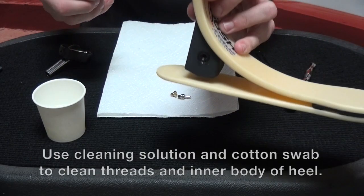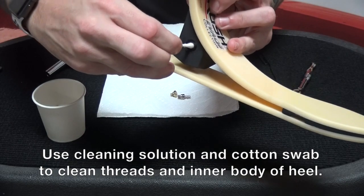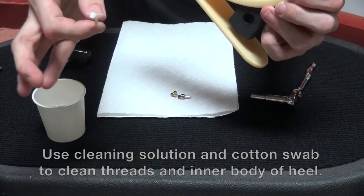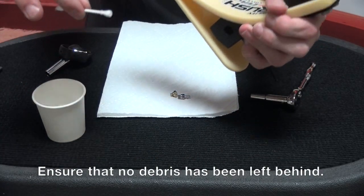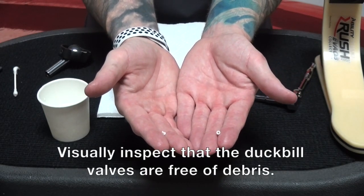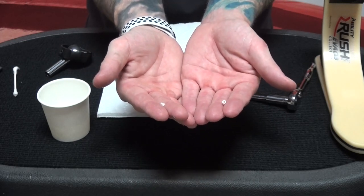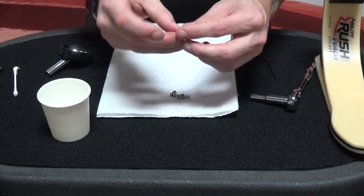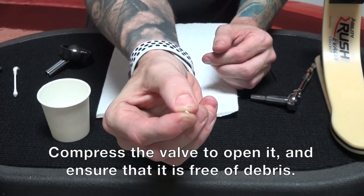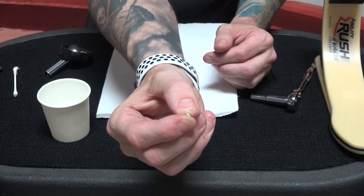At this point, I'm also going to come back to the heel shock itself and clean out the threads inside on both sides of the heel. It's okay to use a q-tip — just be sure you don't leave any fuzz behind. Now that I've removed the duckbill valves from the isopropyl alcohol, I'm going to give those a visual examination to make sure they are completely free and clean of debris. I'm going to compress it a little bit so I can open the valve and see that there's nothing inside of it — it's a very tiny opening, so look close.